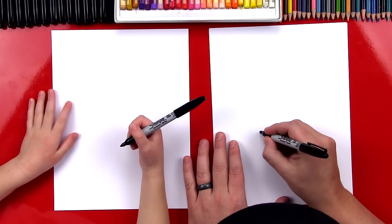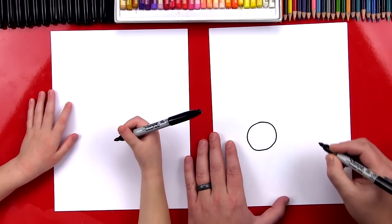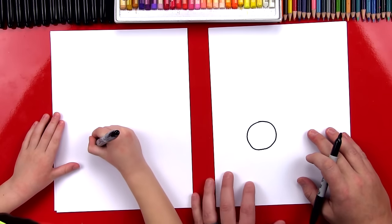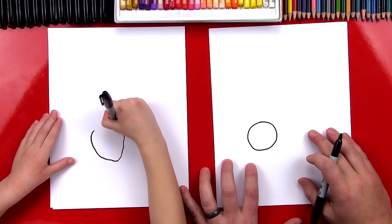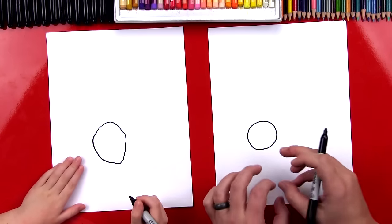We're going to draw the center of the egg — the yolk — and we're going to draw a circle, right here. That's the yolk, that's the yellow part. Draw it kind of big. There we go! Great job practicing a circle, that turned out awesome!